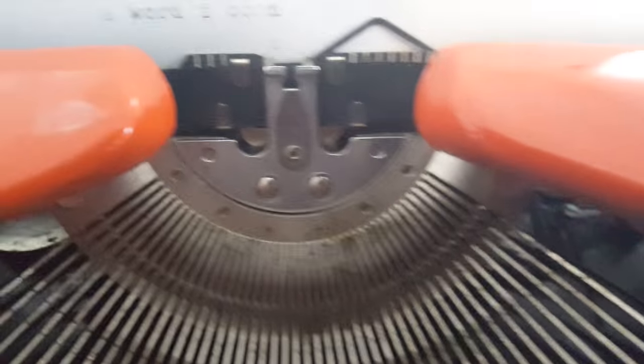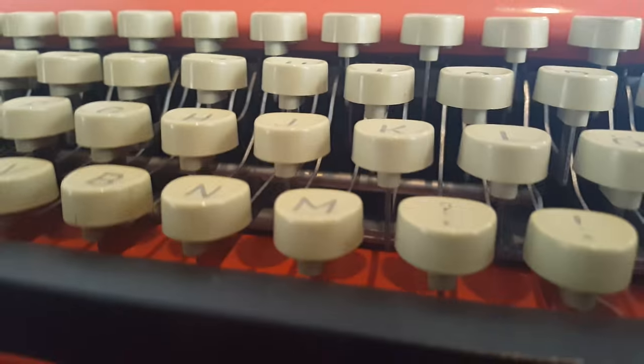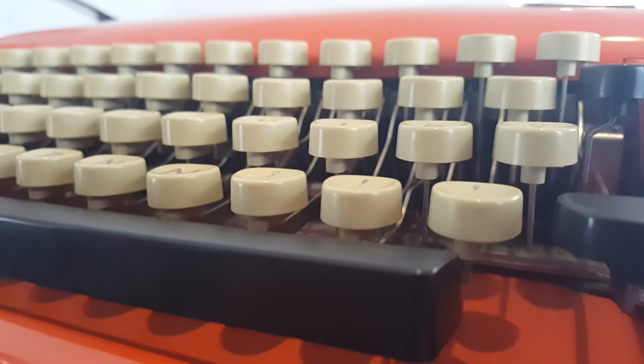Right now I'm trying to come up with a name for it. I feel like — do typewriters have names? Do you name typewriters?